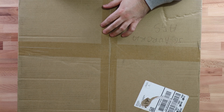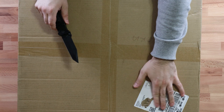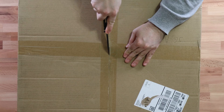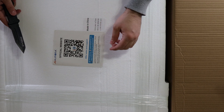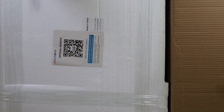So let's find out what came in the box. Now we're gonna unbox the JG Aurora A5S. I ripped off my address and name there, so let's open her up.